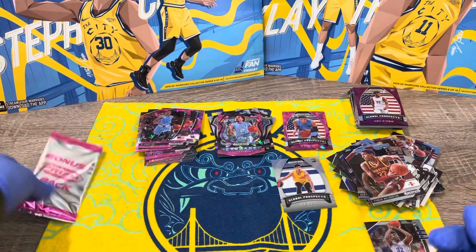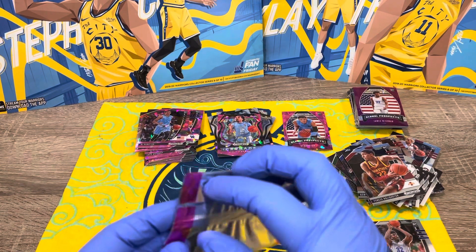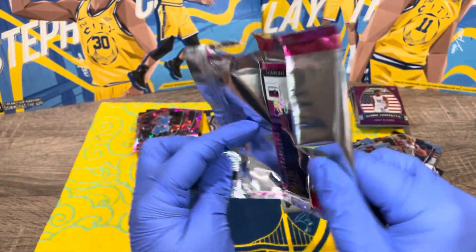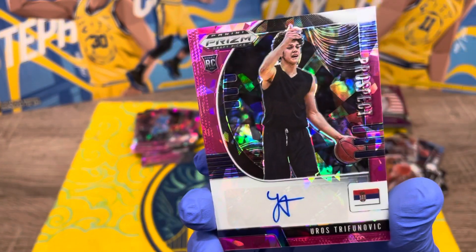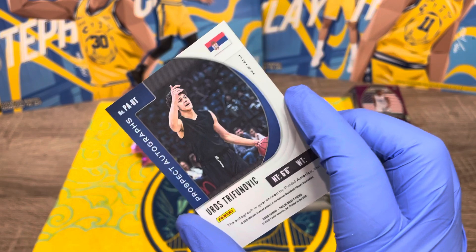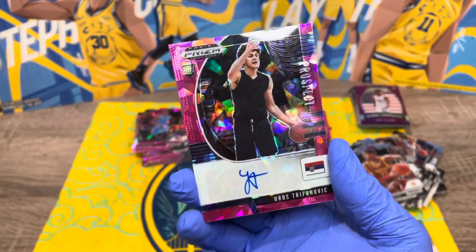All right, yes — the bonus Prism pack! There better be something good in here. It feels like just one card. It's an autograph! I do not know how to say his name — something like Uroš Trifunović. We don't even know who he is, so we're not sure if he's good or not, but this is the autograph card.